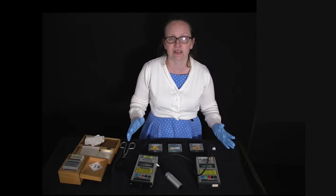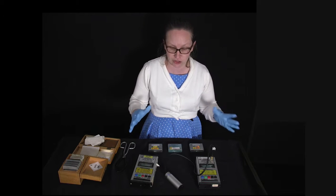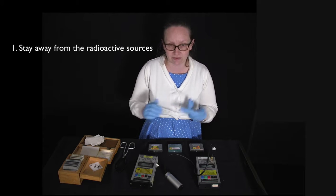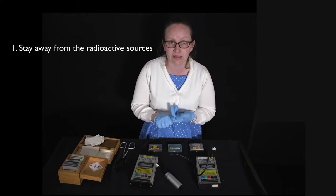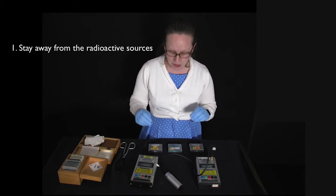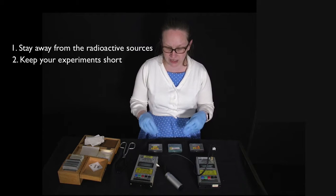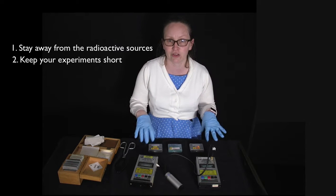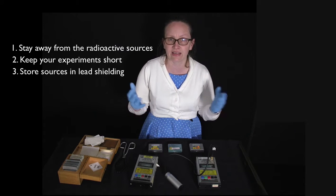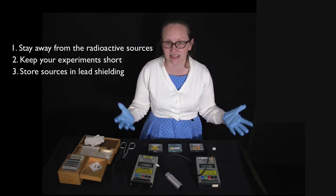Before looking at the sources, there's some important safety information. First, stay as far away from them as you can, because radiation drops off very quickly with distance. Use the sources for as little time as possible so you're not exposed to radiation for too long. When sources are not in use, they should be stored in lead shielding so they're not ionizing the environment.